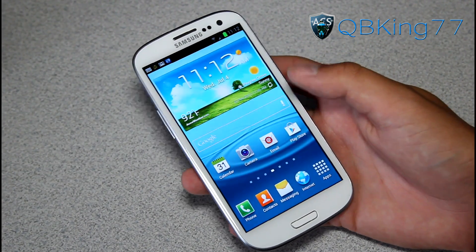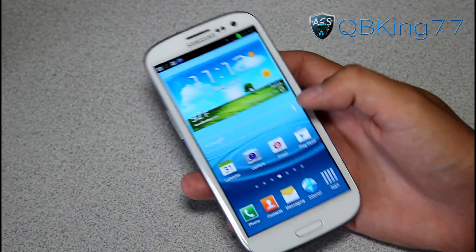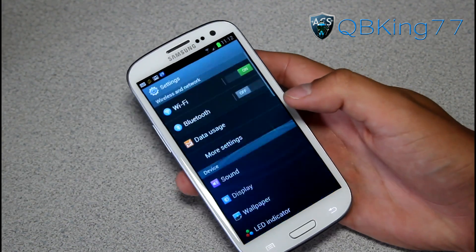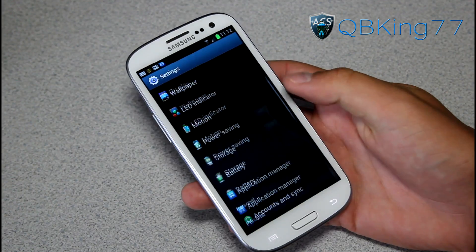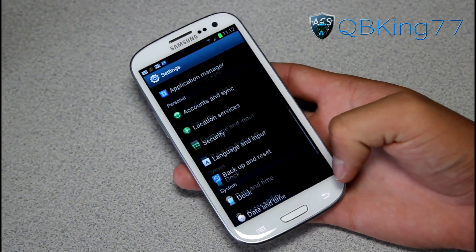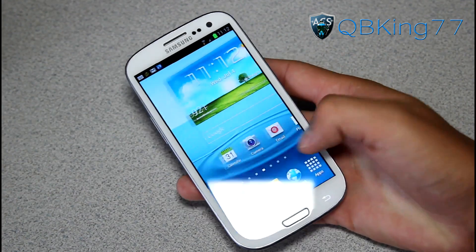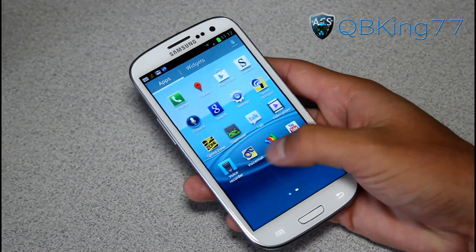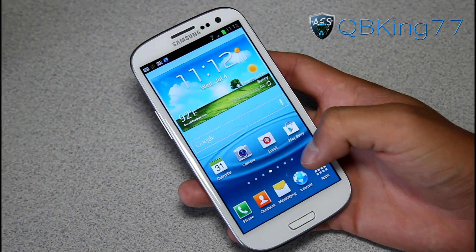It does seem to be incredibly smooth and very stable — no issues whatsoever. You're not going to run into any bugs at all. It does have a scrolling modification: he disabled the scrolling cache, so the scrolling is very smooth. No lag scrolling through different pages or going through your app drawer — no scrolling lag at all. It is so smooth.